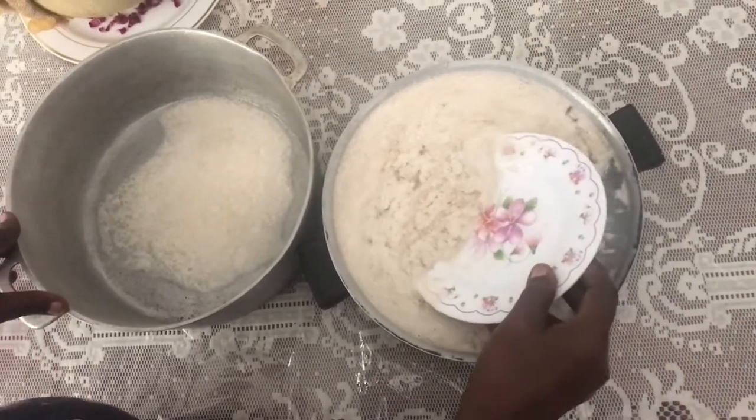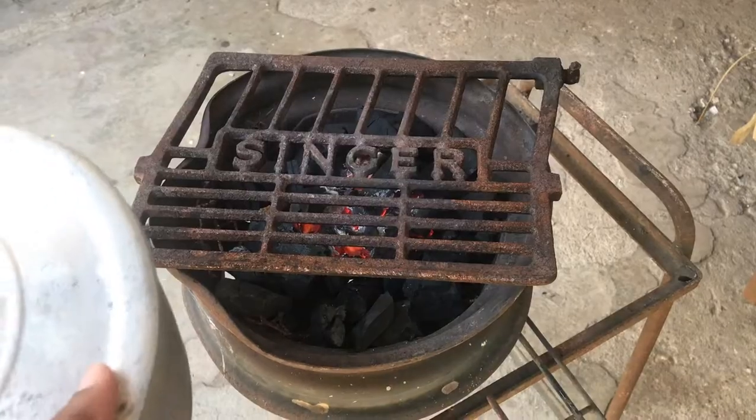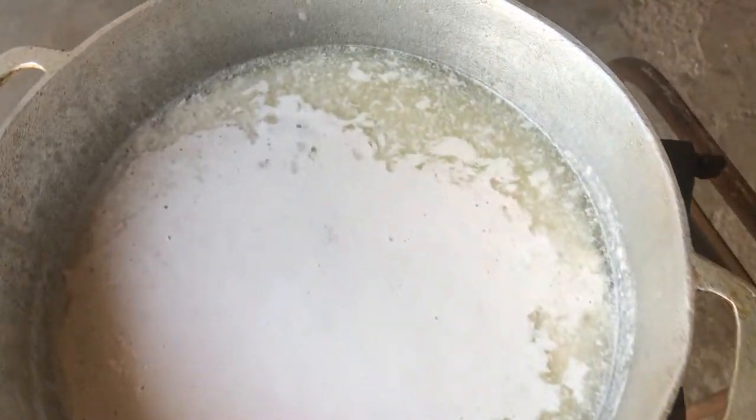In the morning, she skims the cream from the surface, as you see her doing here. Then it is time to add the cream to the dutch pot. After adding the coconut cream, you allow this to boil until it forms a custard.